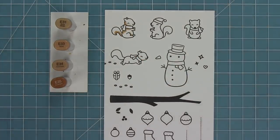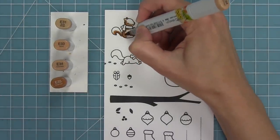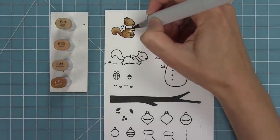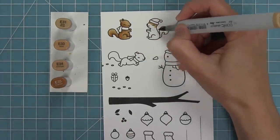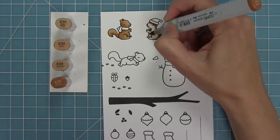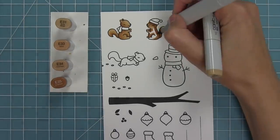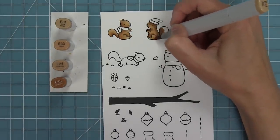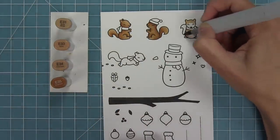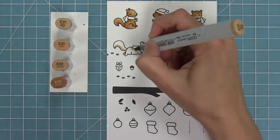I'm using my Copic markers to add some color to these fun images. These E30 markers are my favorites for squirrels. I'm adding some shading around and under the scarf, on the bottom of his tail, and around his legs, then blending that out with my lightest marker. I'm going to repeat the same thing on all of the squirrels — adding a little shadow around the curves and edges, under the hat, and around the arms, then blending out.